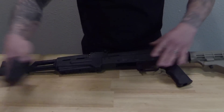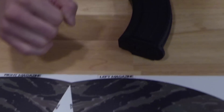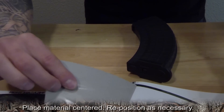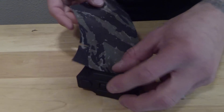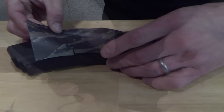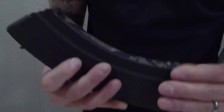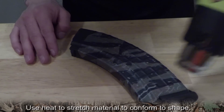Let's get started. The mag skins are labeled left and right as if the mag was in the weapon. Remove the piece labeled left magazine and place it following the back contour of the mag, repositioning as necessary. Press the material onto the mag using your fingers. Apply heat to the material to allow it to easily conform to the edges of the mag.